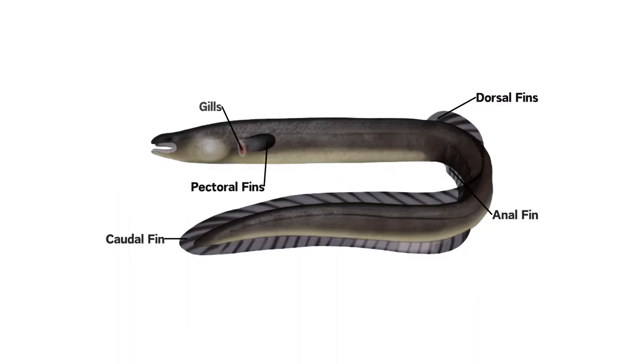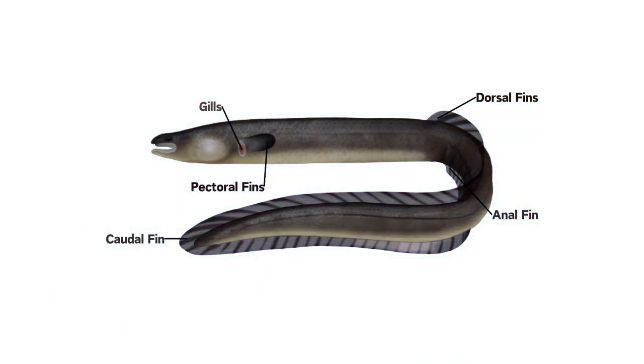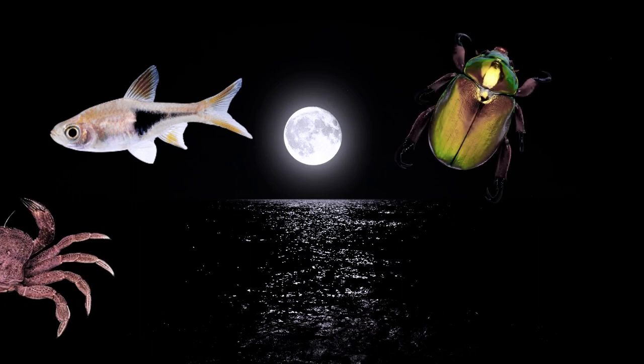Anguilla bicolor, or the bicolor eel, is usually found in fresh or brackish water. Like other eels, they are distinguished by their long, worm-like bodies. The main foods for eels, who are nocturnal feeders, are small fish, insects, and crustaceans.